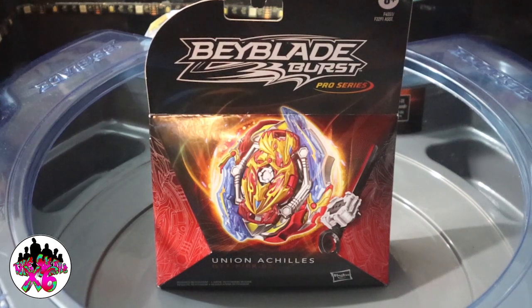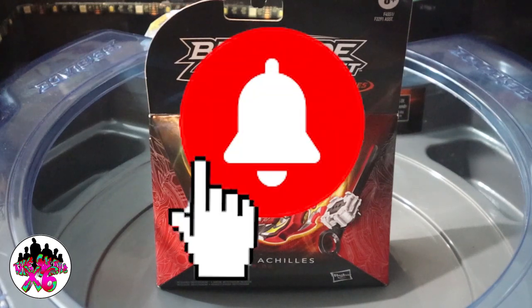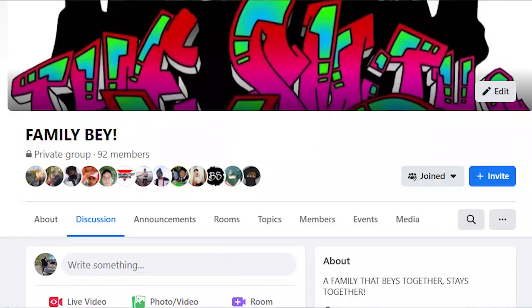Alright guys, welcome back to the channel. Before we get started, don't forget to like, comment, and subscribe to the channel. If you haven't hit that notification bell already, please just do it. And if you haven't joined our Facebook group, please just do that as well.